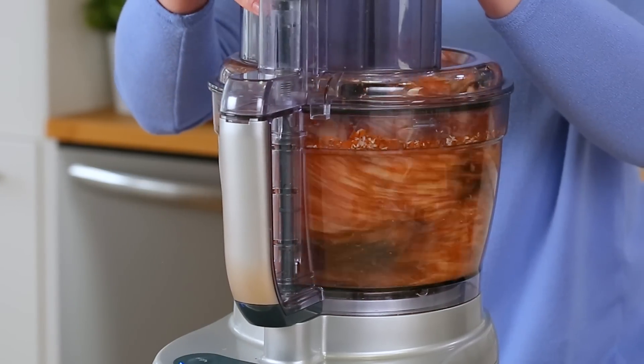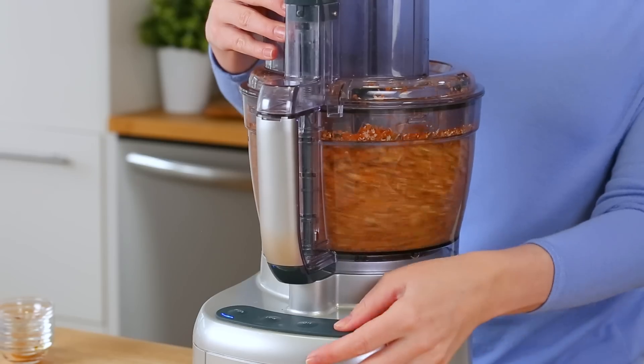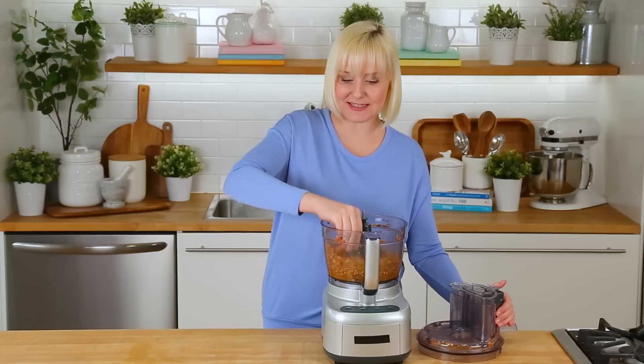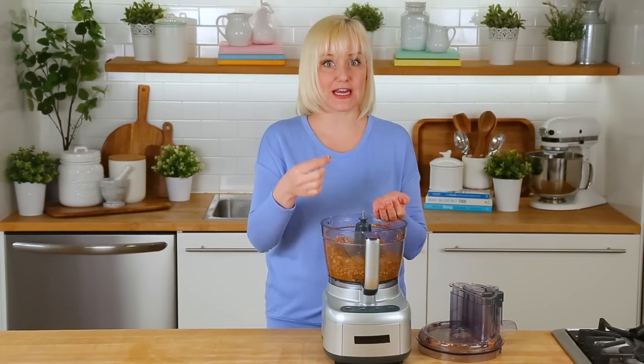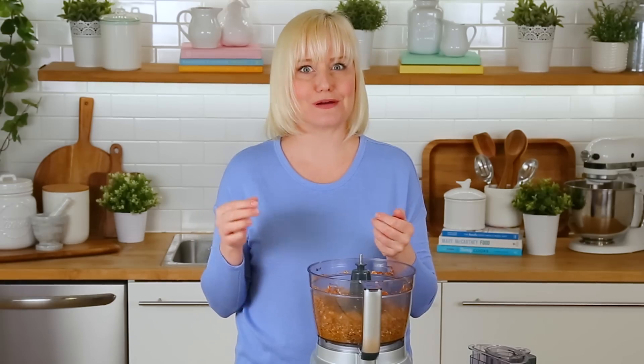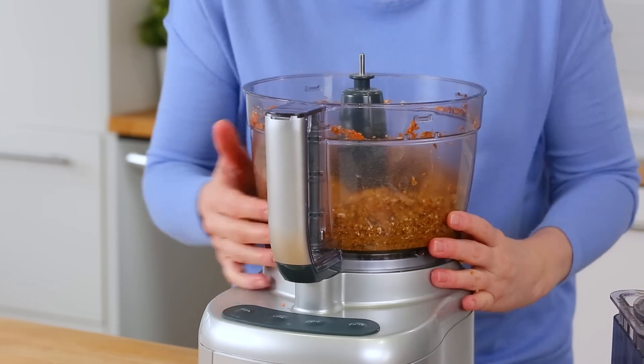Then I'm just going to pop a lid on my food processor and let this whirl away until all of that mixture is really well combined and starts to form a paste. That's how you know your energy bites are going to stick together really, really well. I like to check it at this point for flavor — and these are ready to be rolled out into balls.